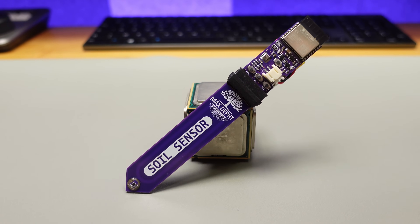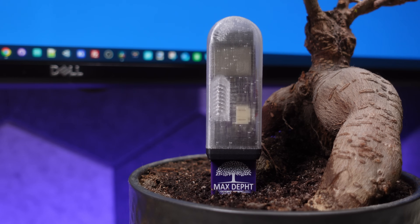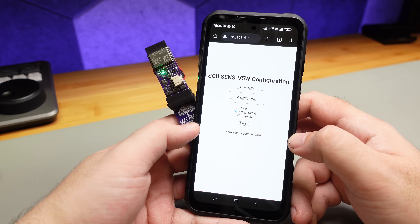Hi everyone, I think I've designed one of the best soil sensors for Home Assistant and I can't wait to hear your thoughts. The main goals are multi-sensor functionality, long range, long battery life, and easy configuration through a web page — plus it has a few more tricks up its sleeve.